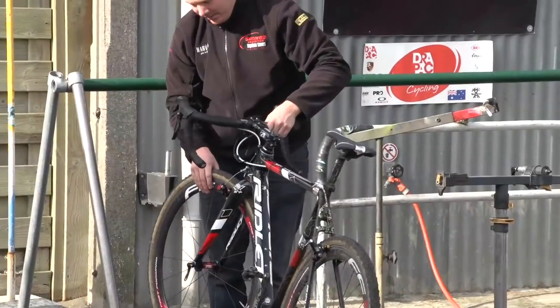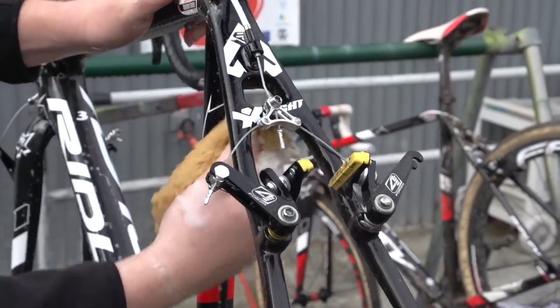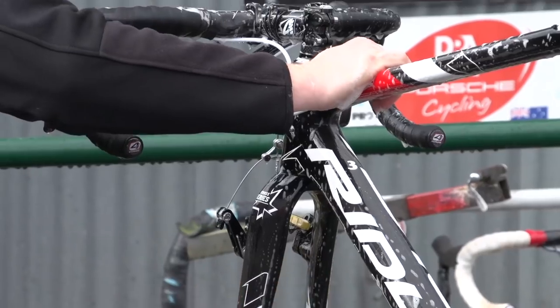Whatever you do, if you've been riding in sand, clean your bike thoroughly afterwards to stop it disintegrating before your eyes. And avoid jet washing unless you plan on cleaning and re-greasing everything afterwards.